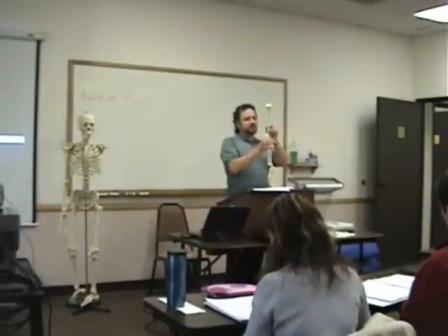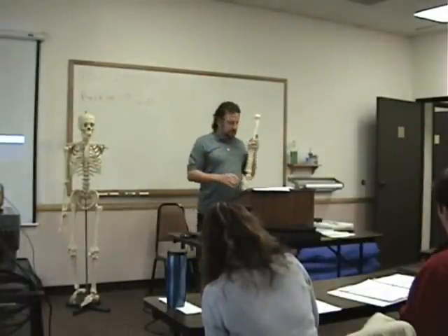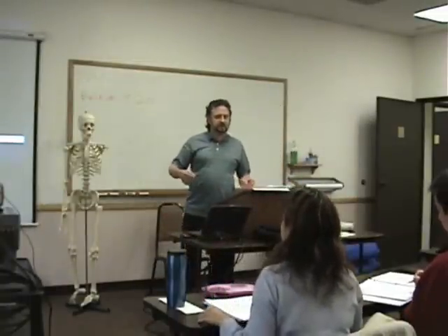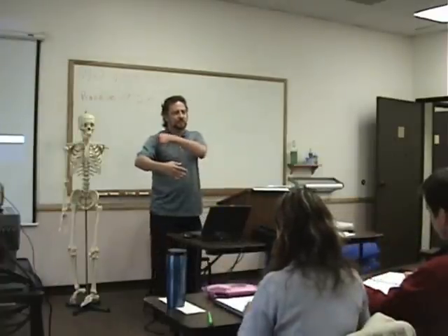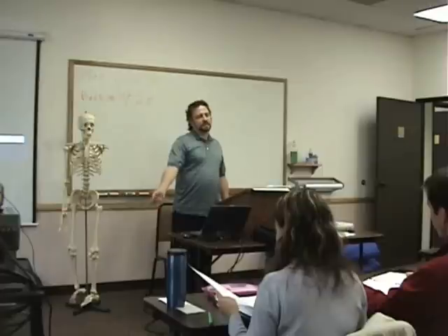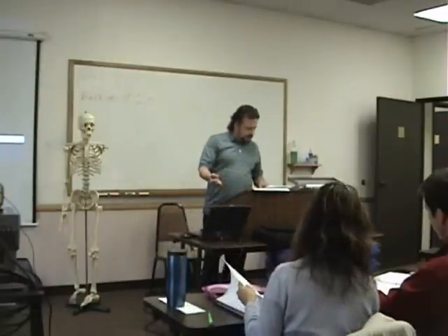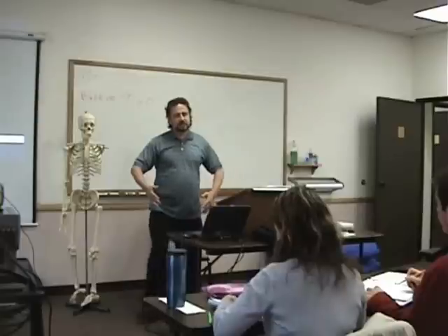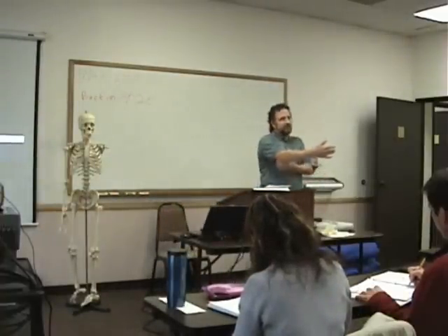So now, when we talk about close pack and loose pack, we're talking about two joints here in the elbow — the ulnohumeral and the radiohumeral. For the ulnohumeral, the loose pack is going to be 70 degrees of flexion. It's kind of like we talked about with the shoulder — here's your resting position. Zero degrees flexion, 90 degrees, so about 70 degrees. And as far as pronation and supination, it's 10 degrees of supination. That's your typical resting position for your arm. For the radioulnar joint, that's the loose pack position.